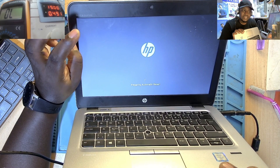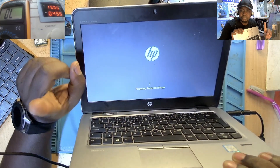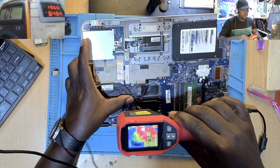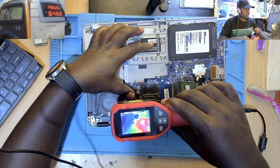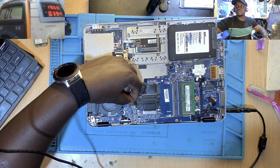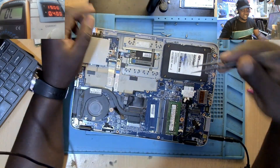The other one was an 840 G4 and another was an 840 G1 or G2 if I remember correctly. Guess what — all those laptops with this problem had the same chip. Let me show you the chip. You see this very hot chip here? It's always near the processor.